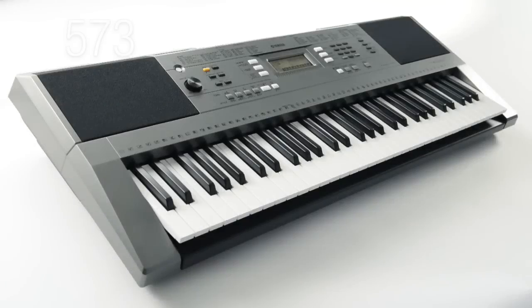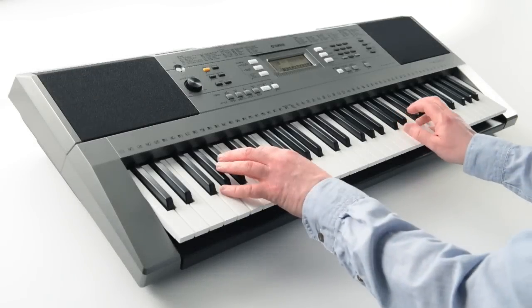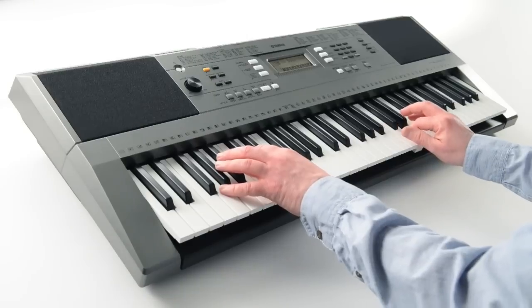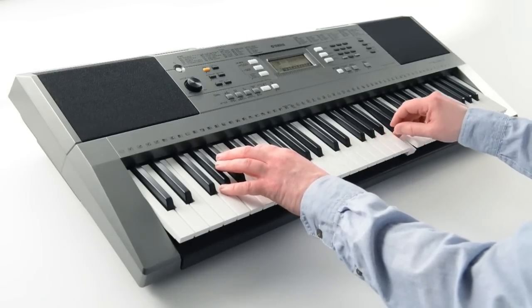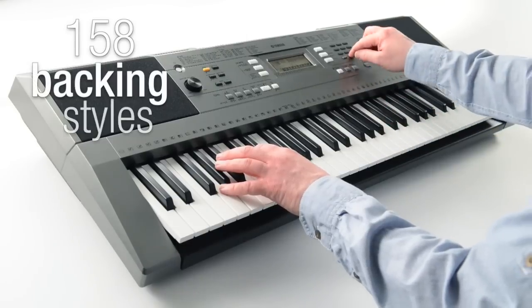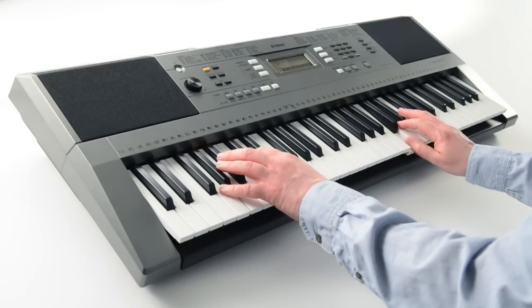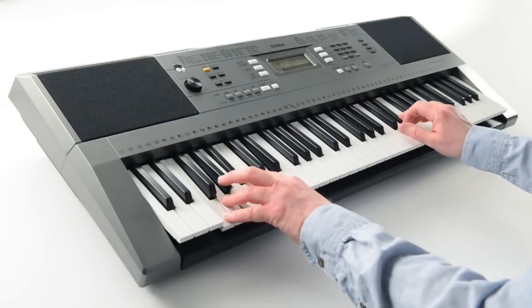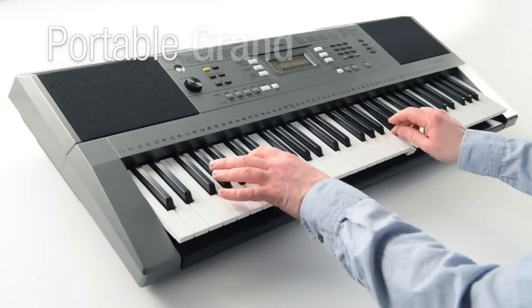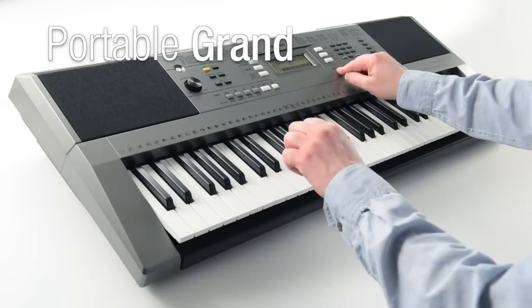There's a massive choice of 573 different instrument voices and an incredible 158 backing accompaniment styles, covering all types of music from around the world. And the portable grand button instantly puts the iconic grand piano at your fingertips.